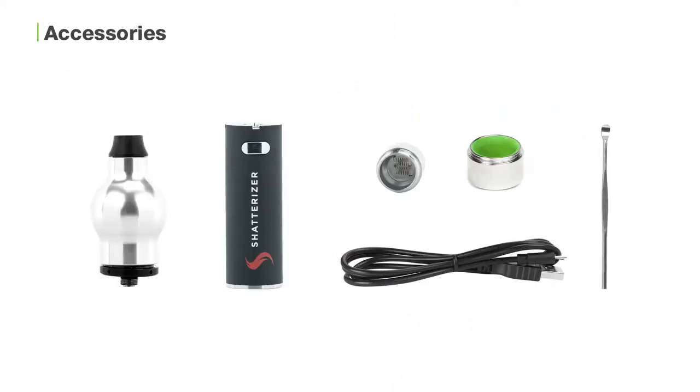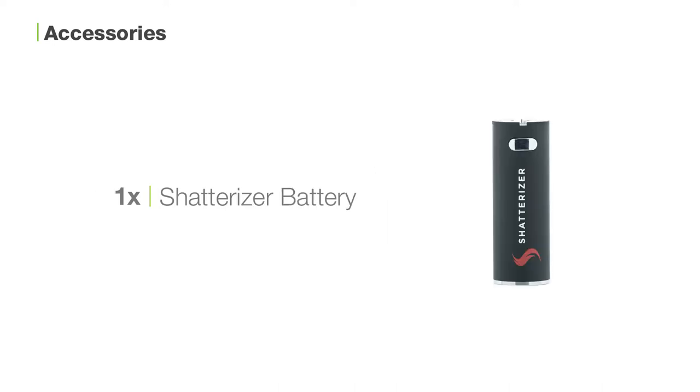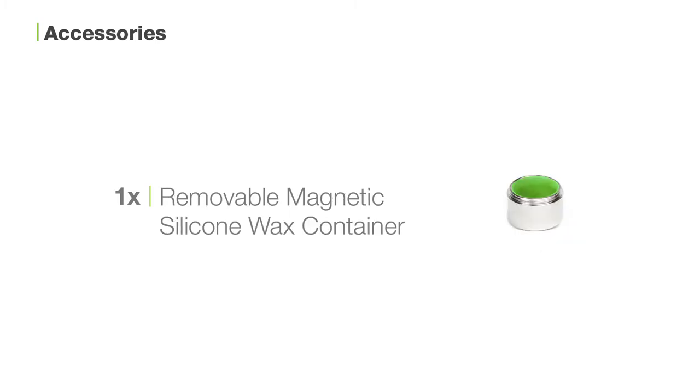Inside the box you'll find one Shatterizer atomizer, one Shatterizer battery, one extra dual coil, one loading tool, one micro USB charger cable, and one removable magnetic silicone wax container.